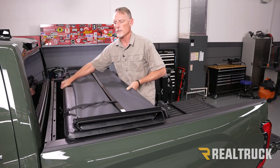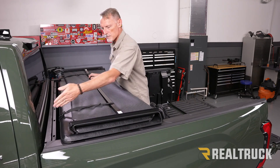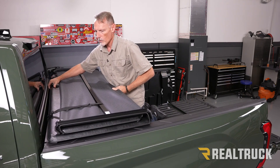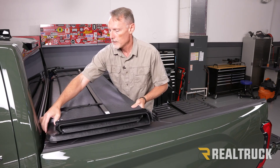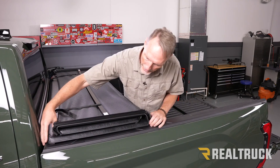Right now this is how the cover is going to come out of the box. What we're going to do is set it up on top of our bed caps. Make sure that our clips are facing towards the cab of the truck. Then we're going to pull it all the way up to the bulkhead, making sure the bulkhead portion of the cover is over top of the bulkhead on the truck. We're going to bring it almost all the way to where it touches the cab and center it side to side.